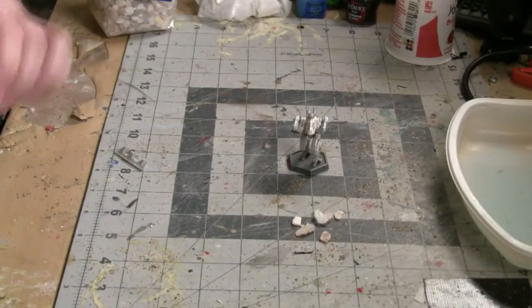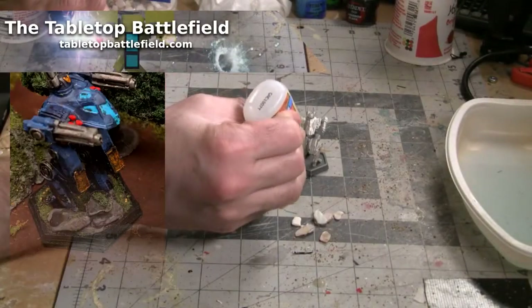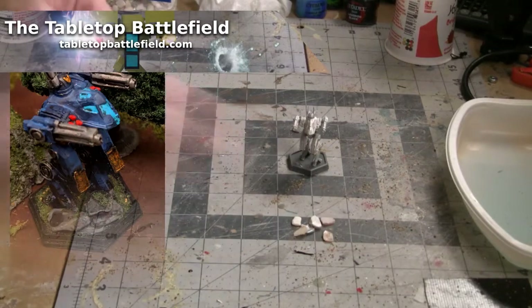Let's finish up a project from earlier in the year by basing our Jackalope Battle Mech from Battletech. I'm Jason, the creator of the Tabletop Battlefield.